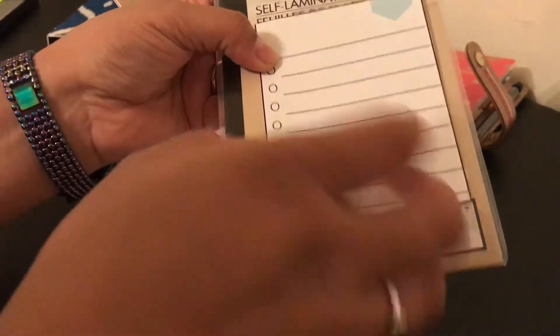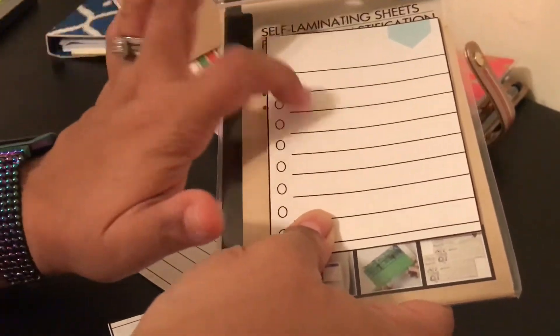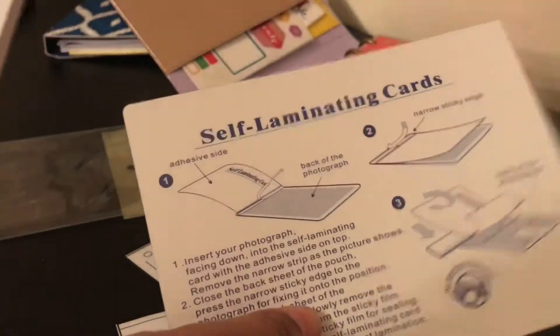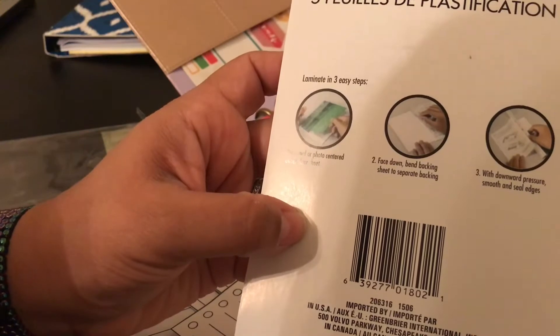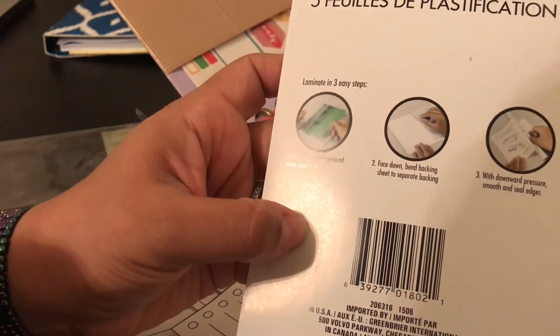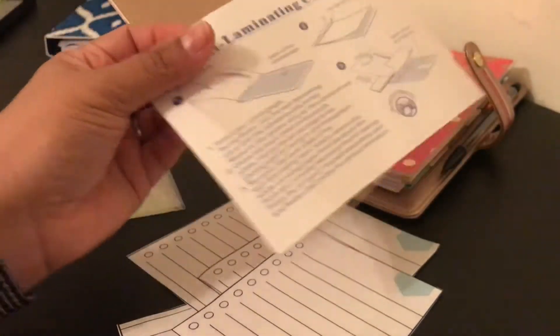I also want extra space so that I can make the holes into the laminating and not into the list itself. I've never used these laminating sheets before so this is my first time — hopefully it works. If not, I'll just get it regularly laminated. The instructions say: place the card or photo centered under the clear sheet face down, bend the backing sheet to separate it, then smooth and seal the edges. We're going to do that now.